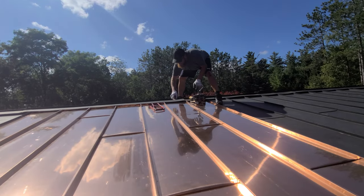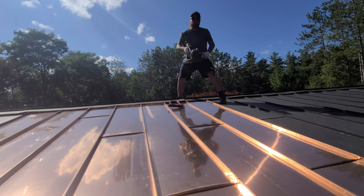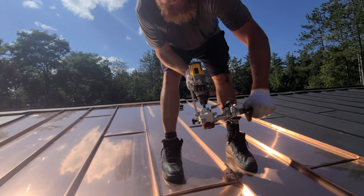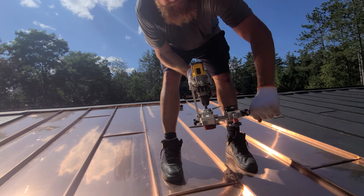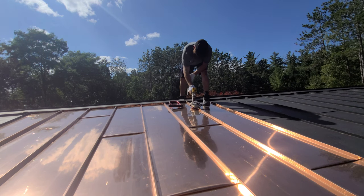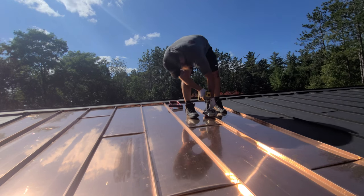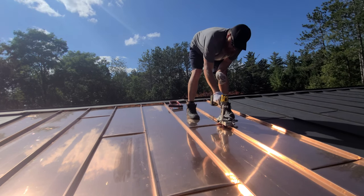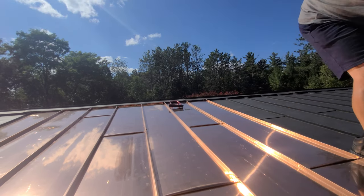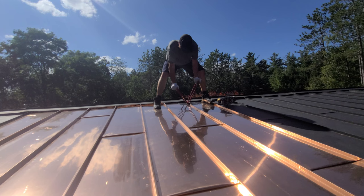One thing you still have to keep with you on every job — this just gets things started. This machine has both single fold and double fold capability. We're going to start with the single fold and do the first pass. With the first pass complete, take the hand seamer and just start it.